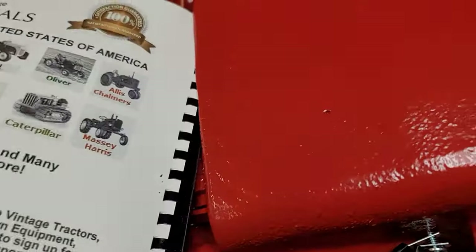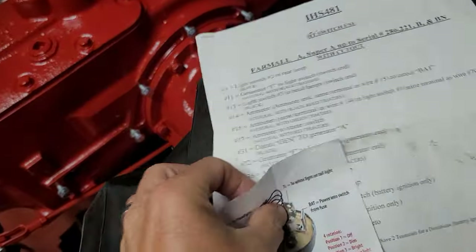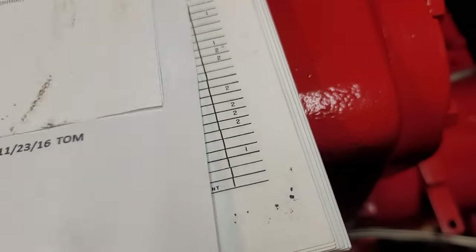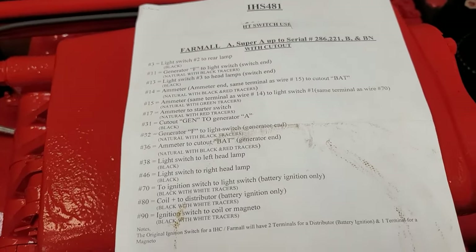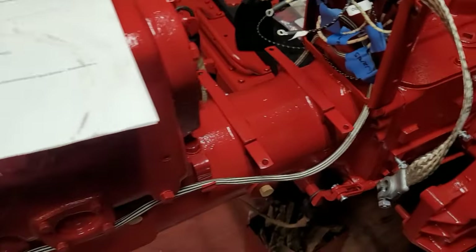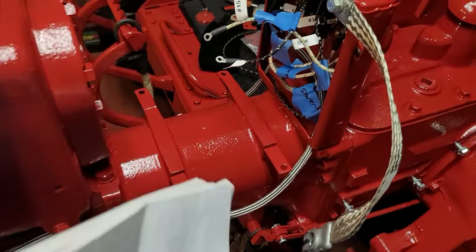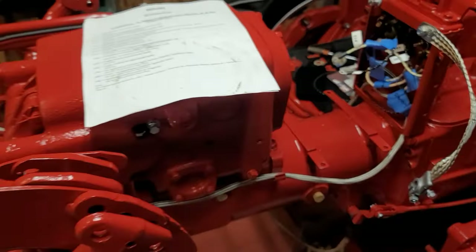I'm going to move this manual out of the way and use the Steiner instructions. I'm going to trace the numbers on the wires, show the numbers that were on here, how I wired them to the tractor. I'll sit the battery temporarily back in and at least show the lights and starter working, and then re-explain for whoever didn't watch the last video where these two hanging wires go.